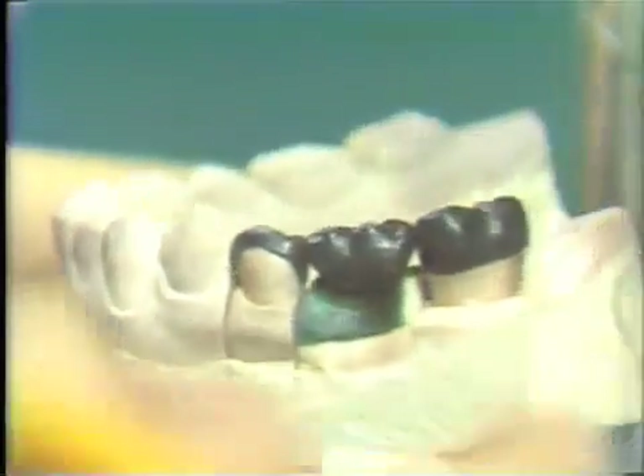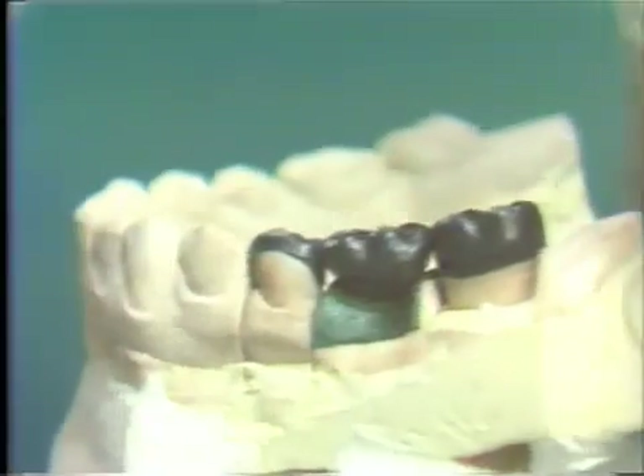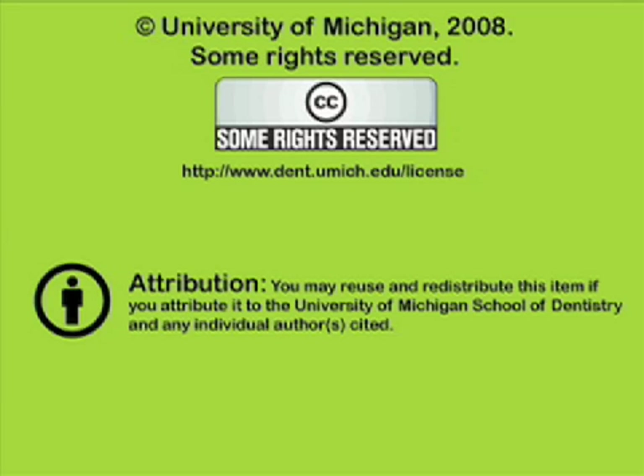Now we are ready to invest and cast the components of the bridge. You've been listening to a presentation from the University of Michigan School of Dentistry, which is dedicated to supporting open learning and open educational resources. This recording is licensed under the Creative Commons. It may be reused and redistributed for non-profit use. Please attribute materials to the University of Michigan School of Dentistry and redistribute under this same license. For more information on how this and other University of Michigan School of Dentistry recordings may be used, visit www.dent.umich.edu/license.